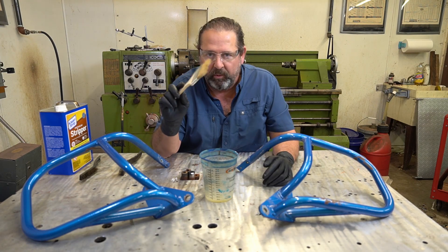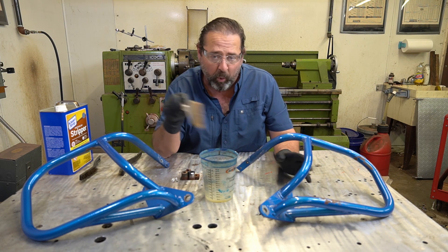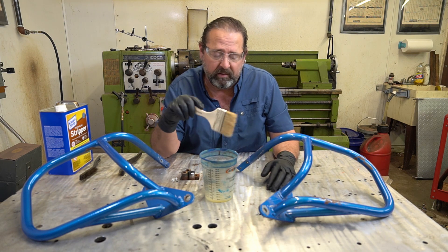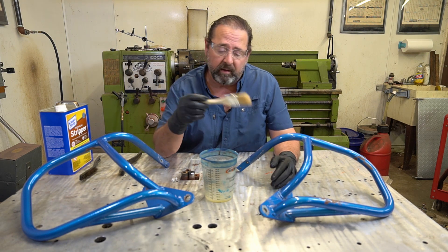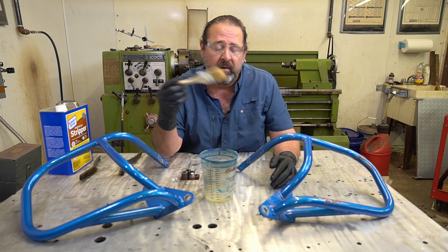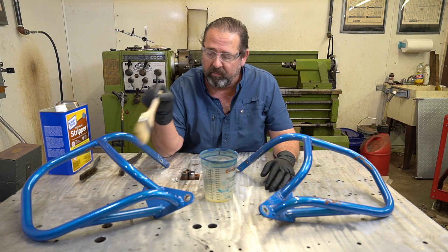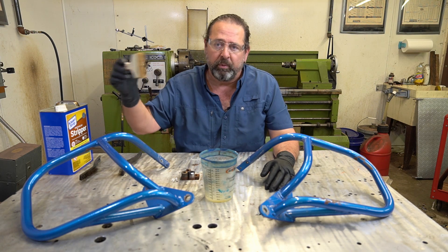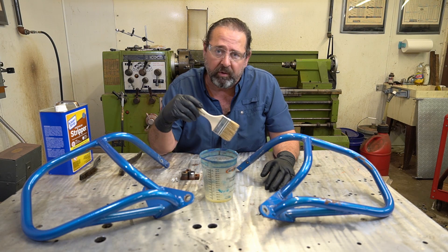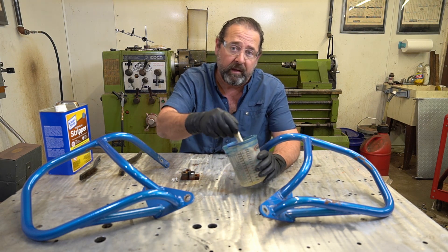Now, I'm not going to fast forward through this stuff - it's a waste of time, what I consider fluff in a video. Basically I'm just going to put a little bit of this on, take care of this part. The next thing you'll see is after I get it all stripped off and going into the sandblasting machine. As it proceeds along, that's what I'll be showing you guys. I want to get this out for my customer.